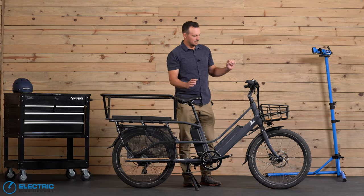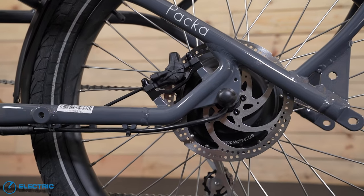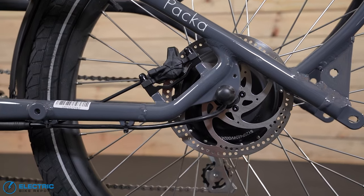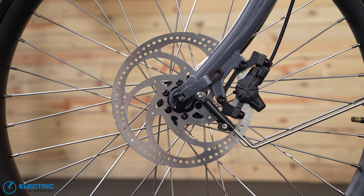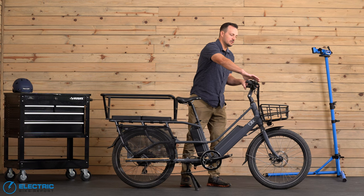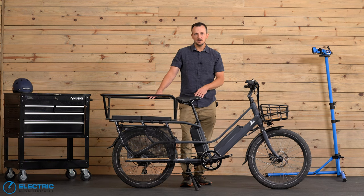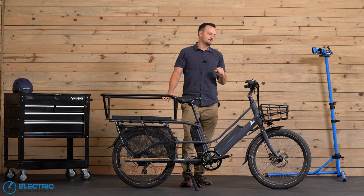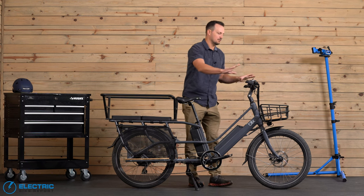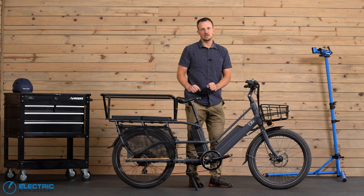On to the brakes — they upgraded to the Bengal hydraulic disc brakes. These are dual piston disc brakes and they feature auto cutoff, meaning as soon as you tap the brakes it cuts power to the motor. That's very important on a cargo bike, because when you start loading this up, it's nice to know from a safety standpoint that when you hit the brakes it'll stop and also kick off that motor.